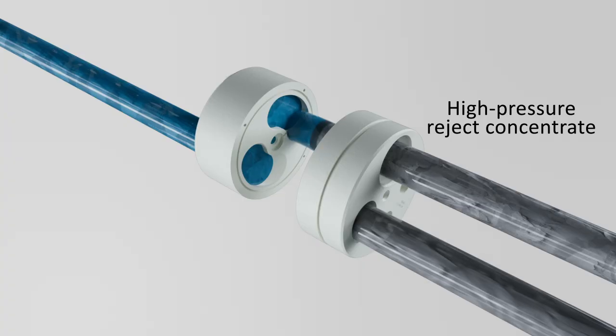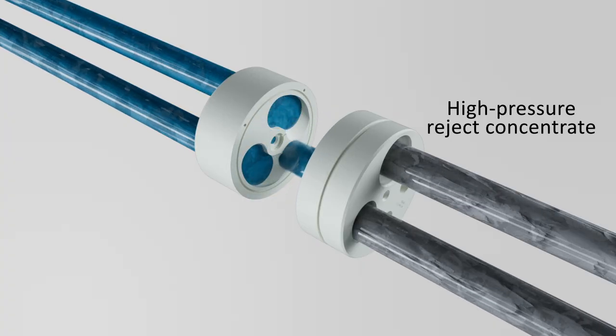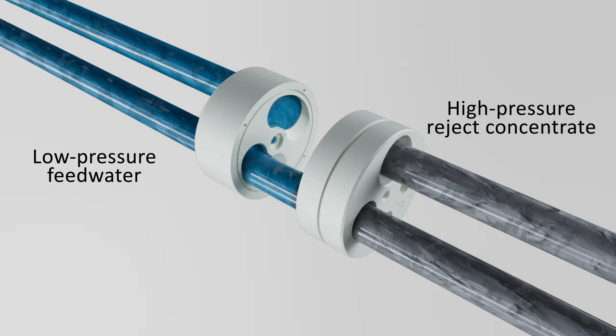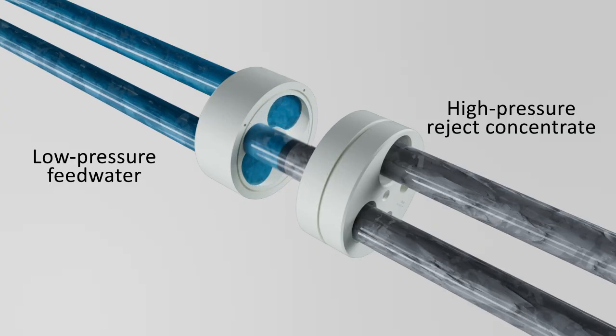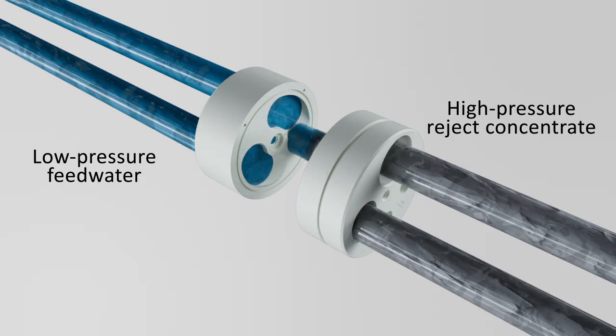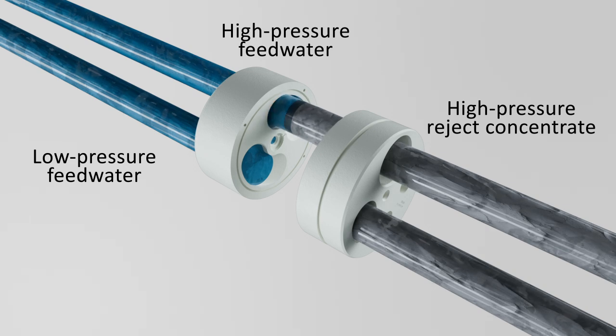High-pressure reject concentrate from a reverse osmosis plant's membranes flows into the PX. Low-pressure feedwater simultaneously enters the PX and fills the rotor, where it is exposed briefly to the reject concentrate. Energy from the hydraulic pressure is then transferred directly from the concentrate to the feedwater inside the rotor.